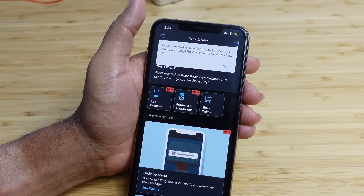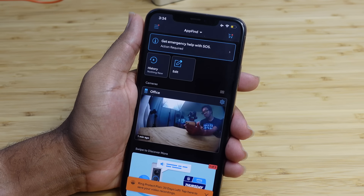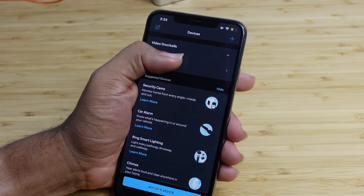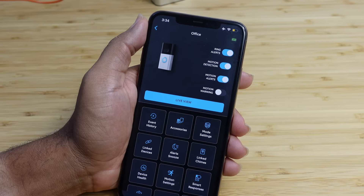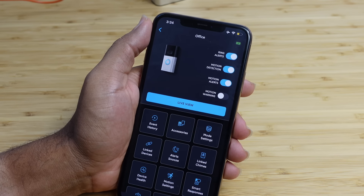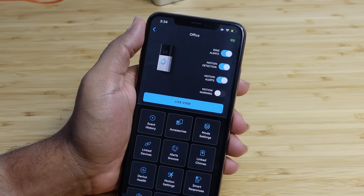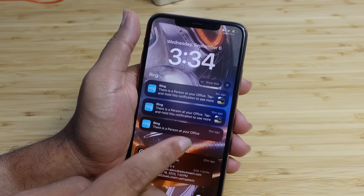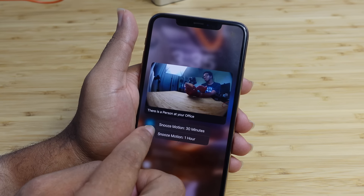They've got different mode settings — this is great if you set up something like a Ring alarm and leave the house, you can have your Ring doorbell behave differently in that mode versus when you're at home. You can link security cams, smart lighting, locks and access controls, and alarms. You've got alerts, snooze, linked chimes, and device health — this can tell you the power source, the battery level, and all the different details of this device. We've got motion settings, which we looked at during the setup process — if we want to change the zones again, we can hit edit zones and reconfigure the motion detection zones. We've got smart responses, device settings, help content, and shared access. If we want to share this Ring doorbell with someone else, all we have to do is add another user so everyone in the home or office can see it.